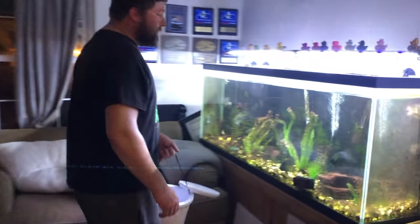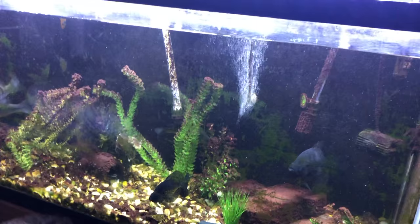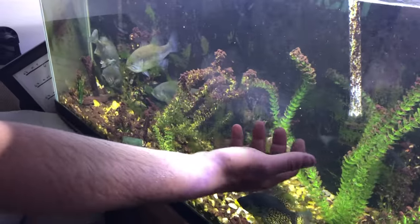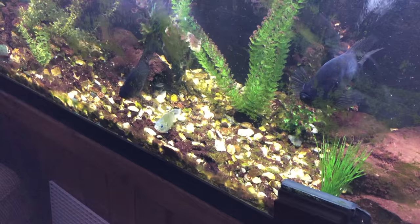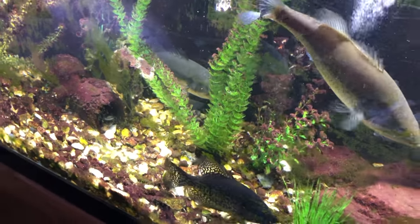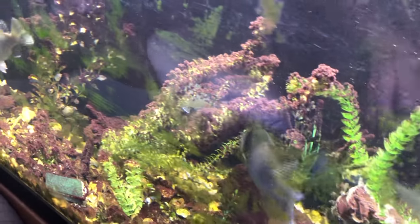We'll start with the bluegills — it's gonna happen really fast. Ready? We'll do bluegill number one. Oh, well at least you know it's still alive! Ready? Oh, they're not interested — why are they not interested? They do not see them. Oh, it's happening! Oh my god!